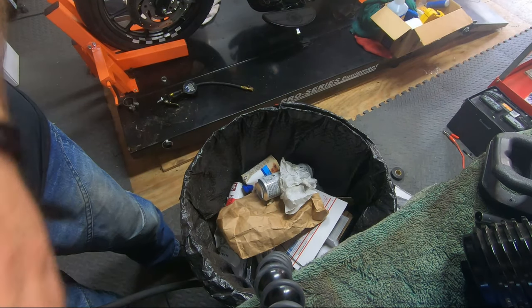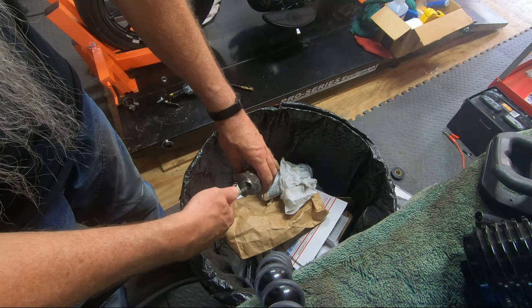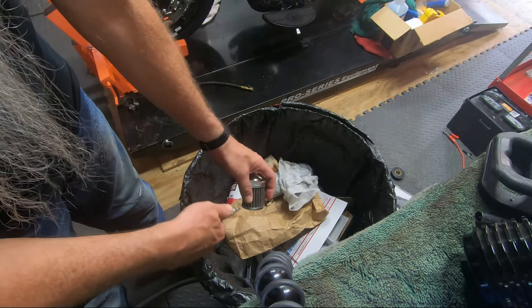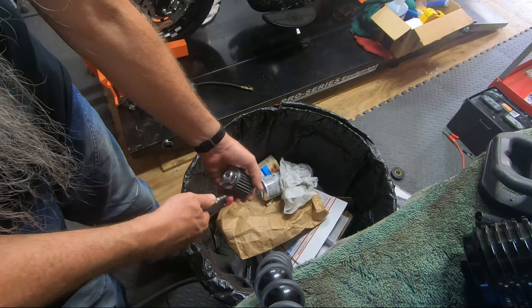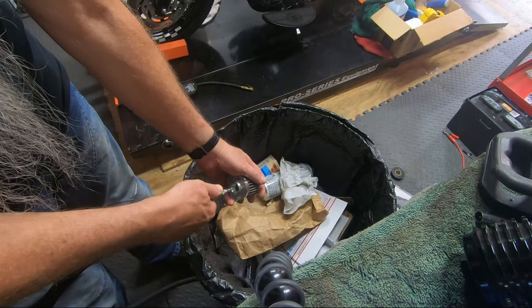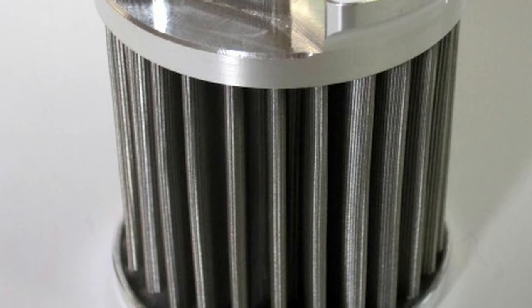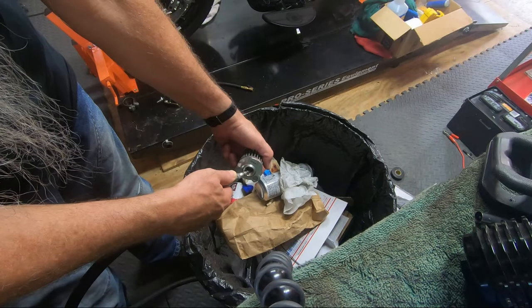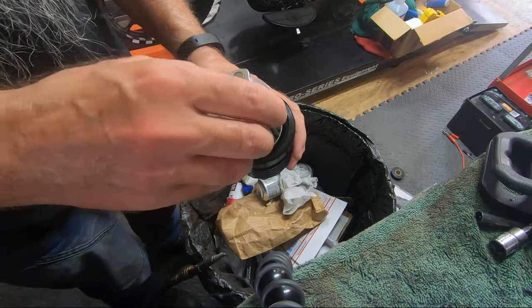After I get it all cleaned, I take the filter element and either put it in front of a fan for about half an hour to dry out, or use compressed air. What I'm doing right here is using compressed air to blow out any water before putting it back together. We do sell the filter elements separately, so rather than waiting for the filter element to dry, you can go ahead and replace it, reinstall your oil filter, and have the previously removed filter element on standby for the next oil change.